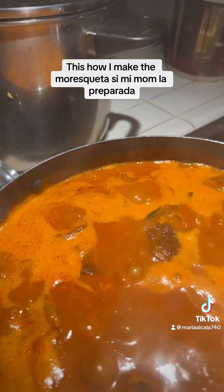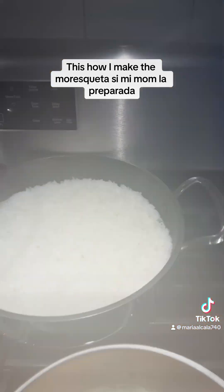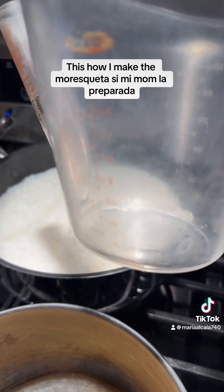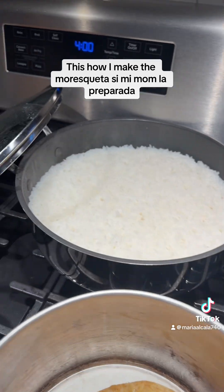Aquí está el arroz que hice también. Está bien rico ya. Puse dos tazas y media — o sea, tres tazas. Cuando son tres tazas, ponen seis de agua.